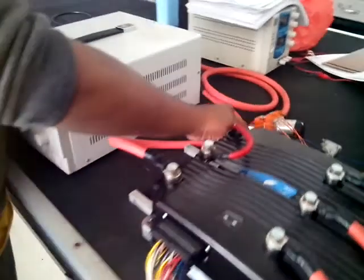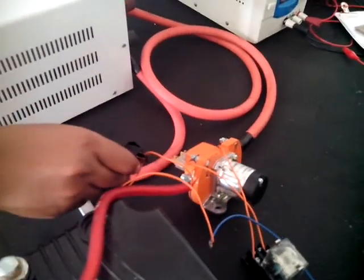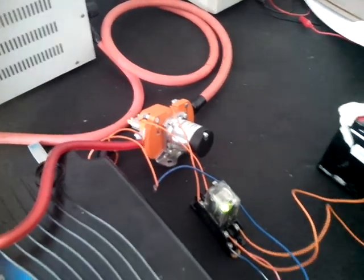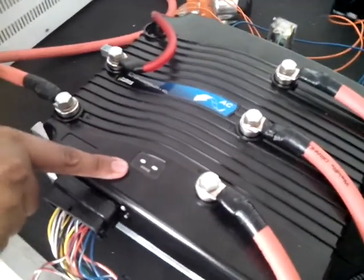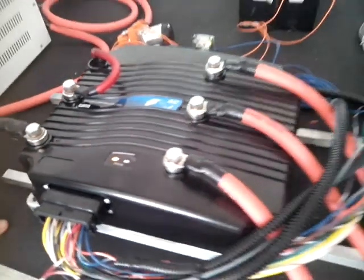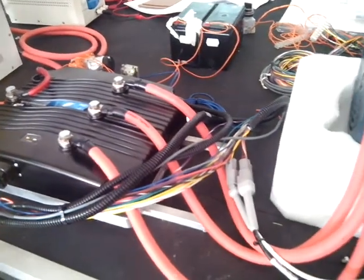This is the KSI switch. We turn on the KSI, and then the contactor will turn on. According to this blinking indicator, there's no problem at all — there's no fault.